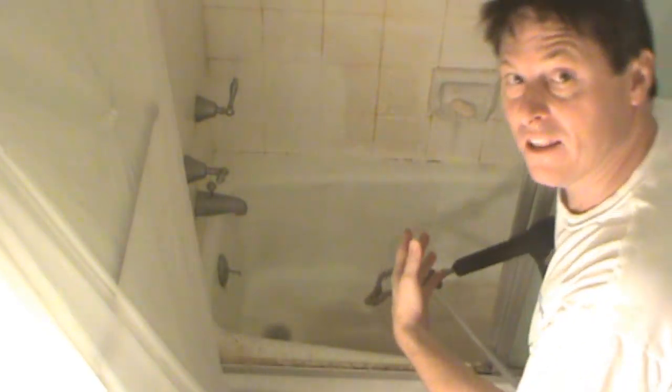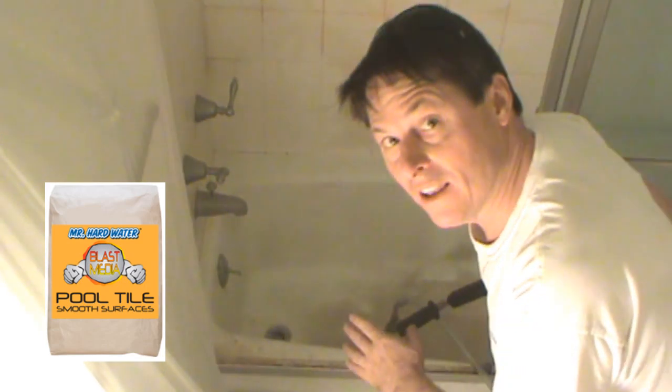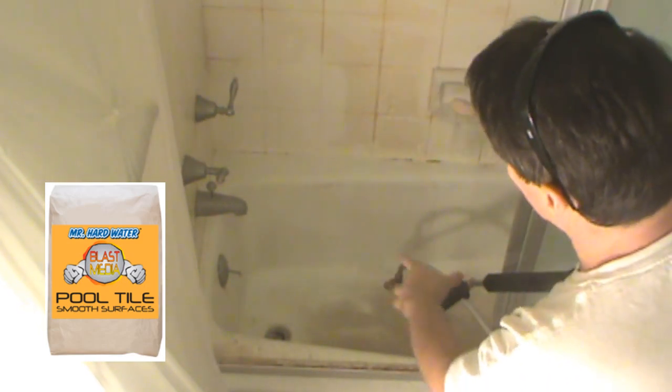You can see what a great job it does — adding the pool tile blast media really cleans it so quickly. Look how great the porcelain turns out, the tile and tub. This is absolutely phenomenal. So I'm going to stop here, get inside the shower, and just blast it out — it's probably going to take about five minutes.